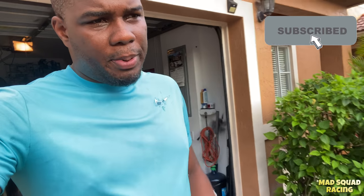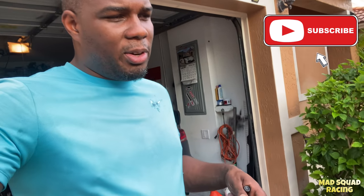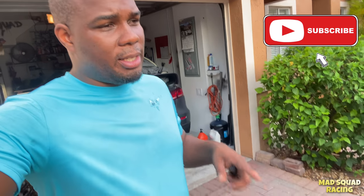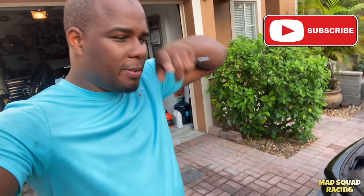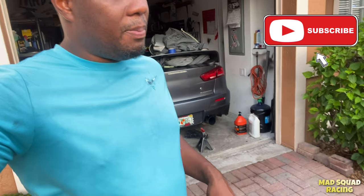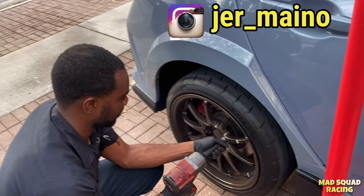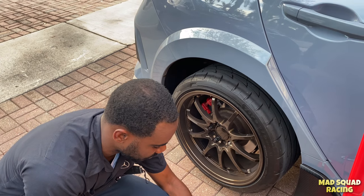We're going to change the brake pads on the Type R FK Type R. Jeremy is going to show us exactly what to do when changing the rear brake pads. The front ones — the four-piston ones — use the same pins: push them out, change the pads, put the pins back. But the rear ones are a bit different and more technical, so Jeremy's going to show us how to change them.